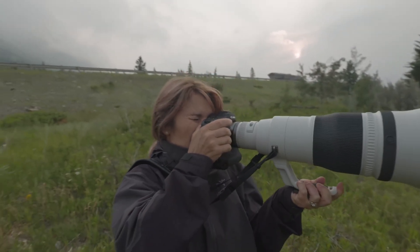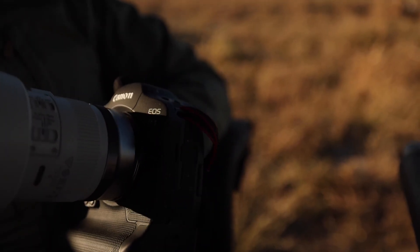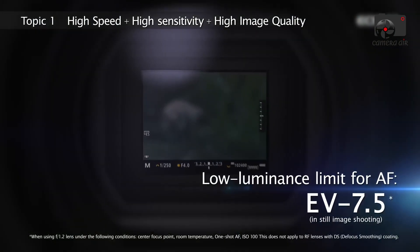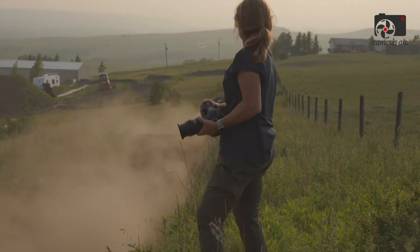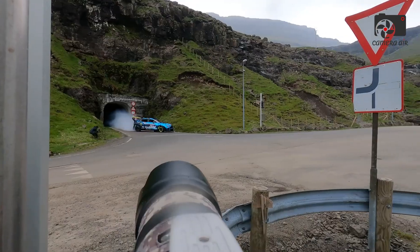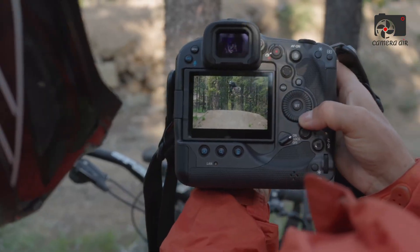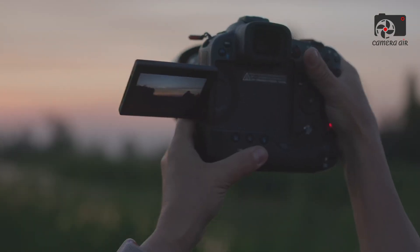The body itself is slightly larger than the EOS R5, but feels significantly more robust. The grip is deeper and more sculpted, allowing photographers to balance even massive telephoto primes comfortably. Every physical control has been designed with intention — buttons are tactile, dials offer reassuring feedback, and the joystick is tighter and more responsive. The shutter button itself has a refined progressive half-press and a crisp, satisfying actuation. This is a camera that feels deliberate in the hand, where every control is easy to locate even without taking your eye off the viewfinder.